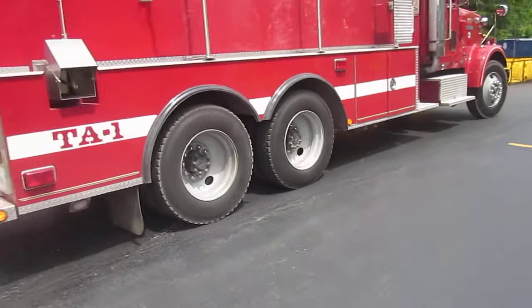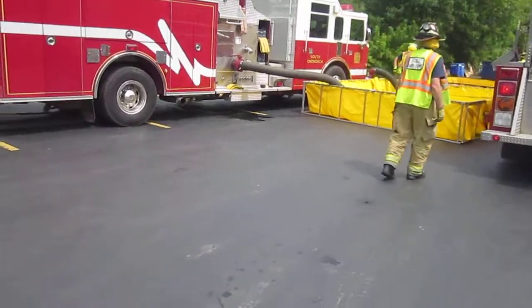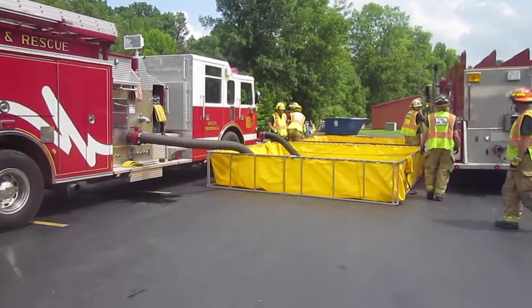Good hustle — we do have a pretty good crew here. We've got about 9 to 10 people working this water supply operation. We're about one minute out now on flowing, so we'll come back and join once we're flowing some water.